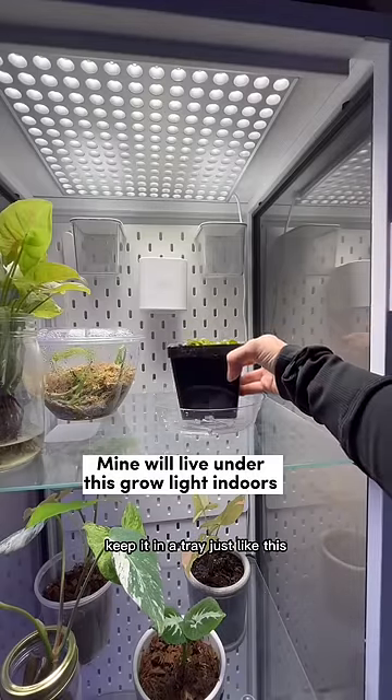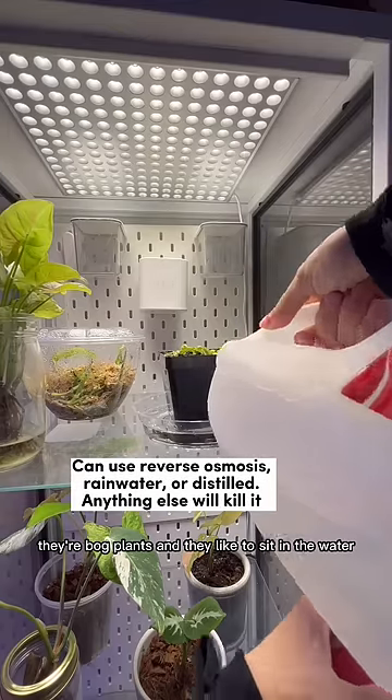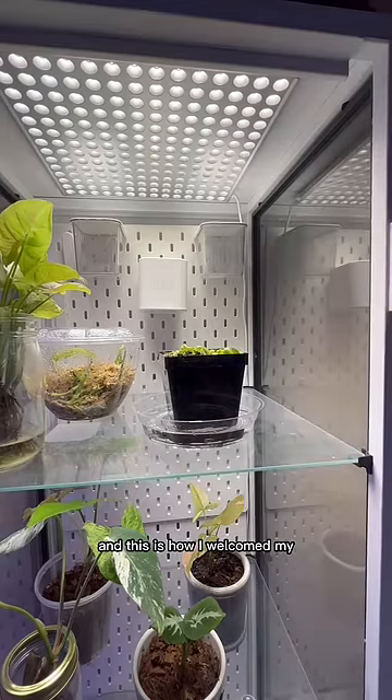If it's indoors, keep it in a tray just like this and let it sit in pure mineral-free water — I use distilled water. They're bog plants and they like to sit in the water. And this is how I welcomed my new plant.